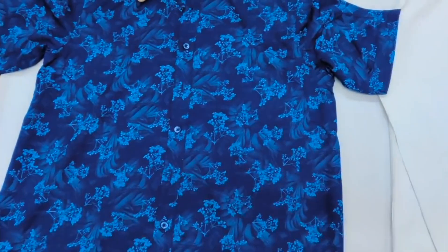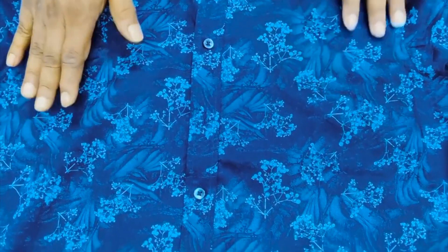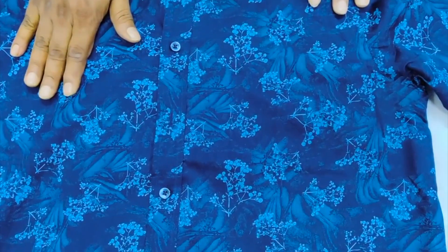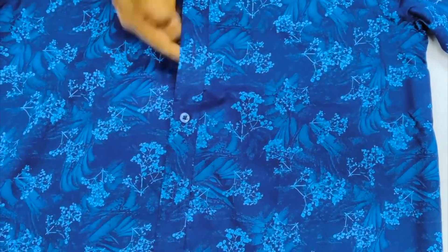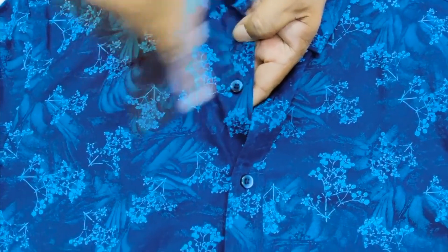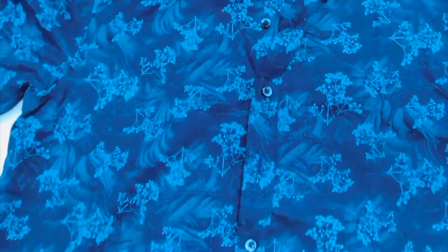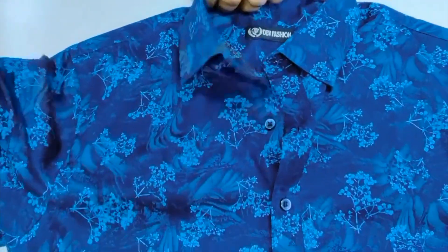The main parts in a short sleeve shirt: there are two front panels — one panel we call the buttonhole placket, and the other one we call the button placket. The next part is the back side of the garment — the back bottom part — and the top of the back bottom part we call the yoke part.